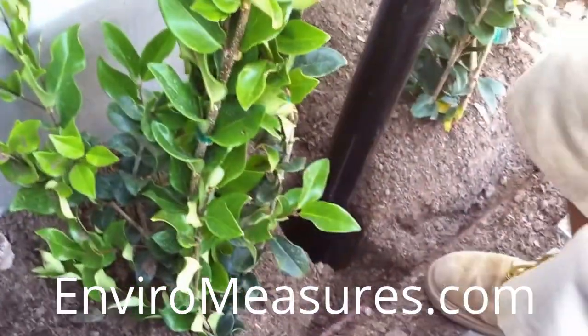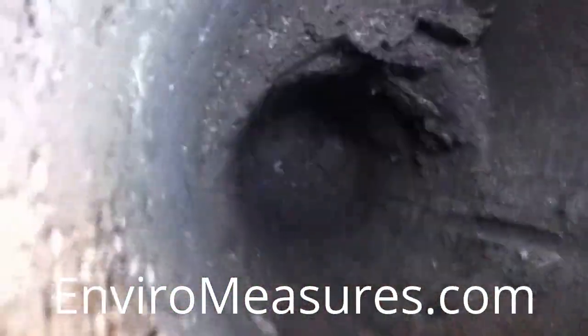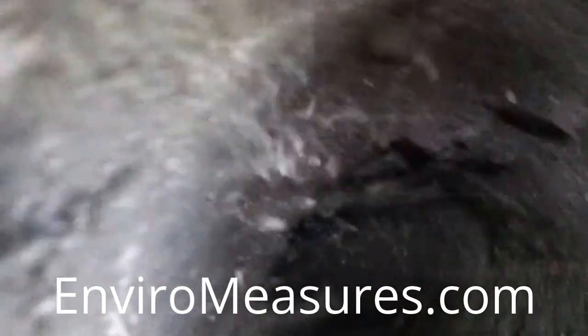Now Miles is going to pull that sucker out of there. Look at that — we got a hole. How far in the rabbit hole will this go down?